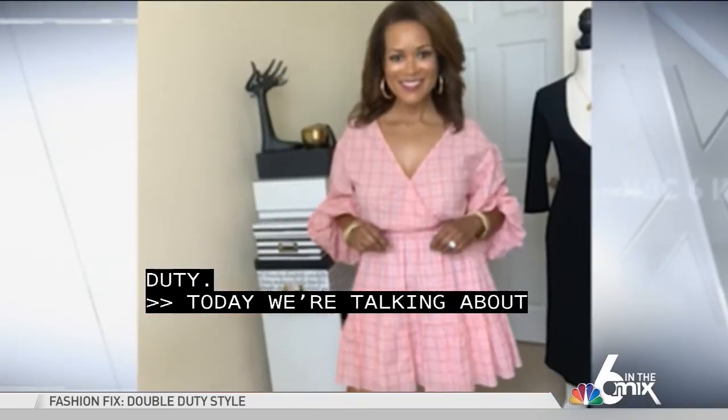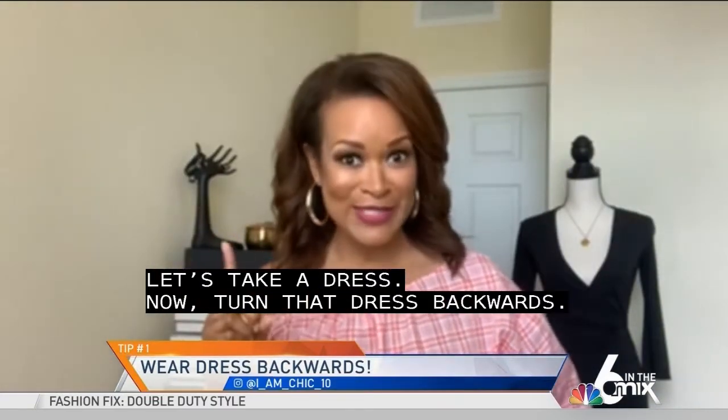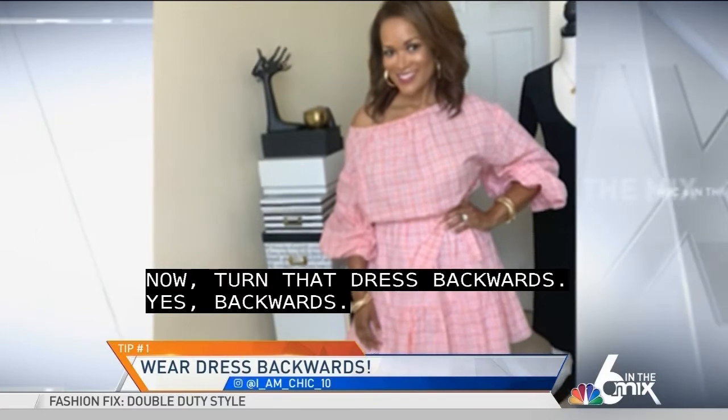Let's take a dress. Now turn that dress backwards — yes, backwards. It gives it a whole new look.